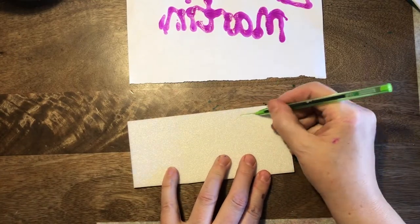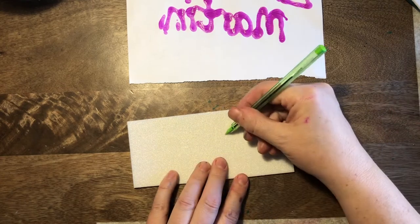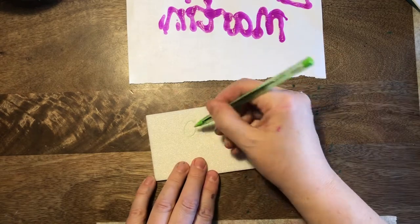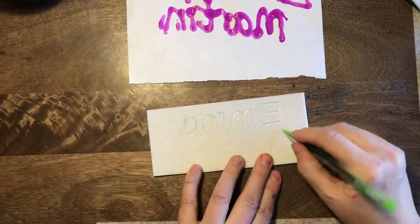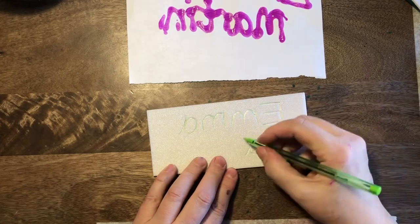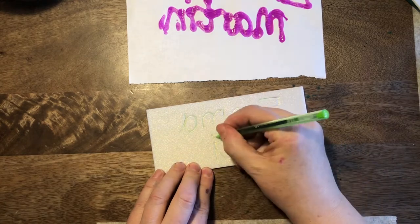What I suggest you do is have a practice of this on a piece of paper, writing your name backwards before you try to write it on the foam board. I've just written Emma backwards, and now I'm doing Martin backwards. Definitely have a good practice of this before you try writing it onto the printing block.